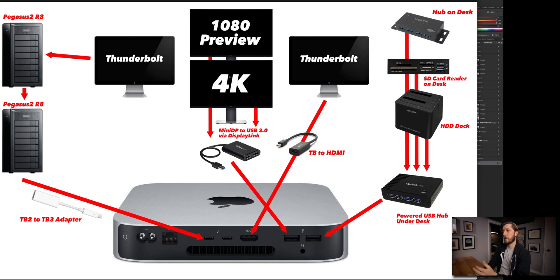I jumped into Affinity Designer and this is what I came up with. I've got my 1080 preview monitor above my 4K monitor, my Thunderbolt displays, the two R8s, a USB hub on my desk, an SD card reader, and an HDD dock. But I already see a big problem in what I was thinking. The 1080 preview monitor and the 4K display — I had them going through DisplayPort to USB 3.0 via DisplayLink software coupled with a StarTech.com USB to DisplayPort adapter. That's not going to work with the 1080 preview monitor, because Final Cut needs the preview monitor's AV output feature to be over HDMI. So this doesn't work at all.